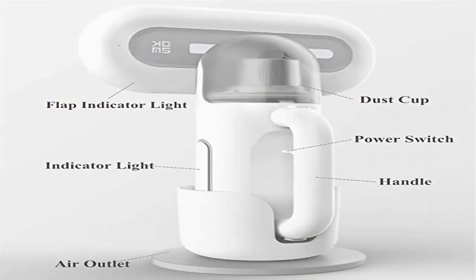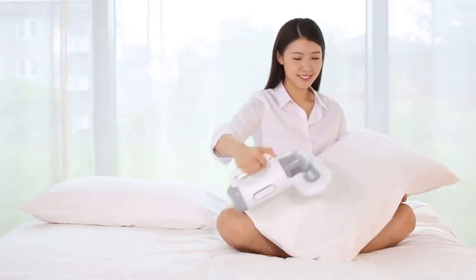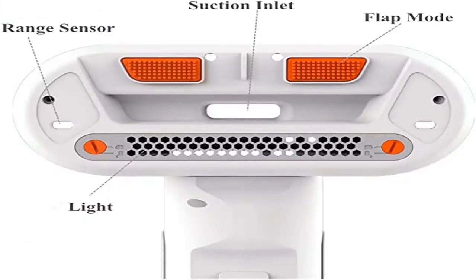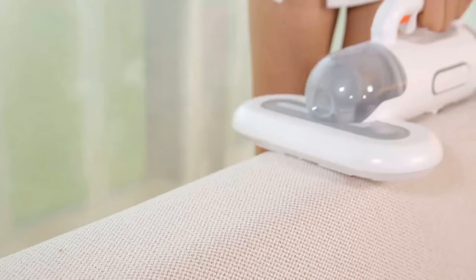About charging — the special charging base is not only an energy station but also a storage station. It is placed vertically to save space and needs only 2.5 hours for a full charge. Designed with round dentation flapping mode on both sides, effectively preventing fabric from scratching and reducing the snagging problem of hair. Working time: approximately 25 minutes per charge.